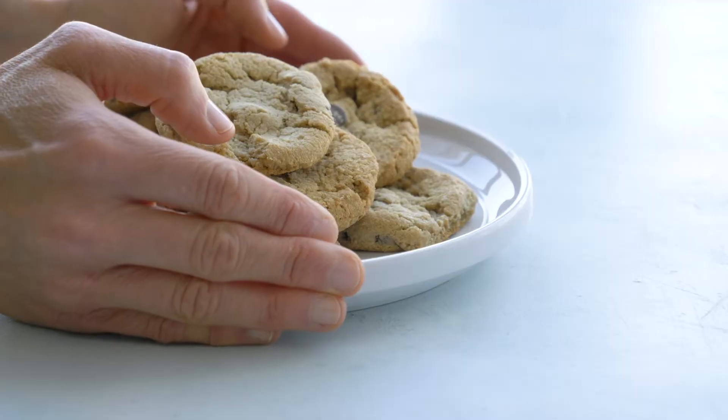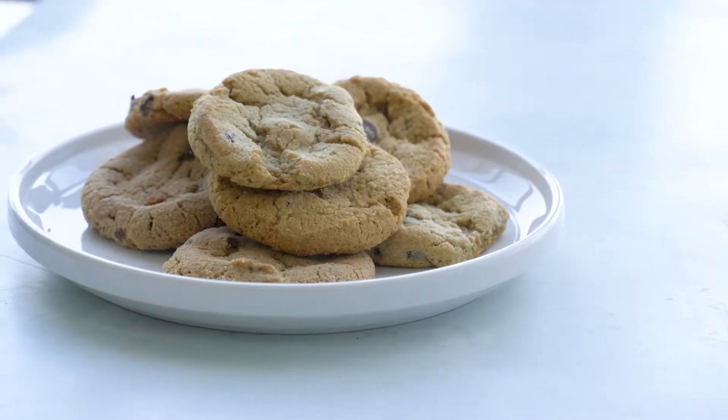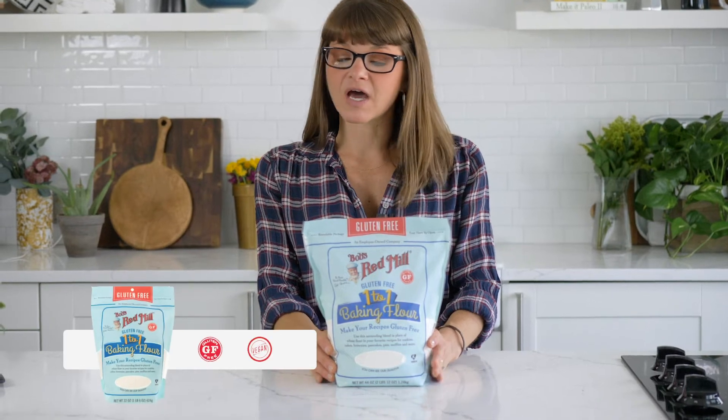Hi, it's Serena. We're gonna make some chocolate chip cookies today. We're using the Bob's Red Mill one-to-one gluten-free flour.